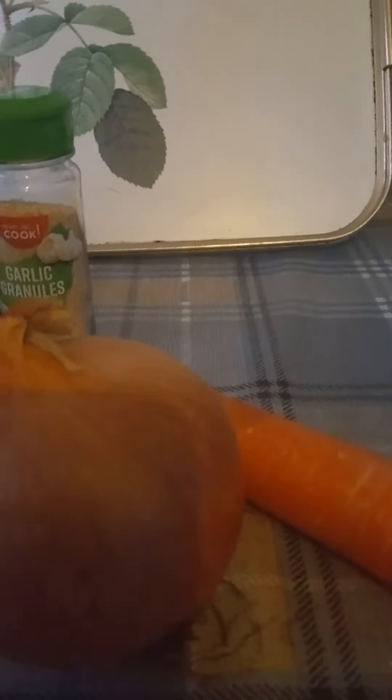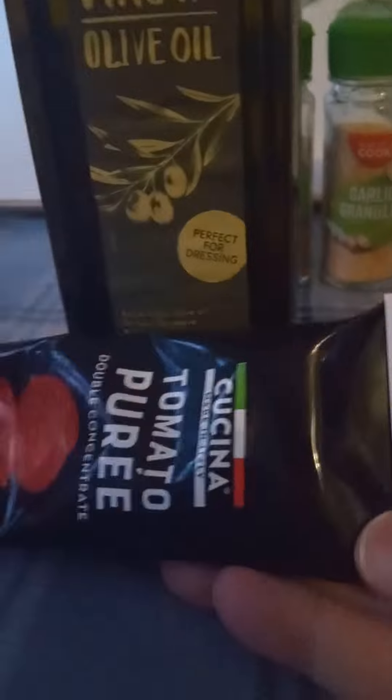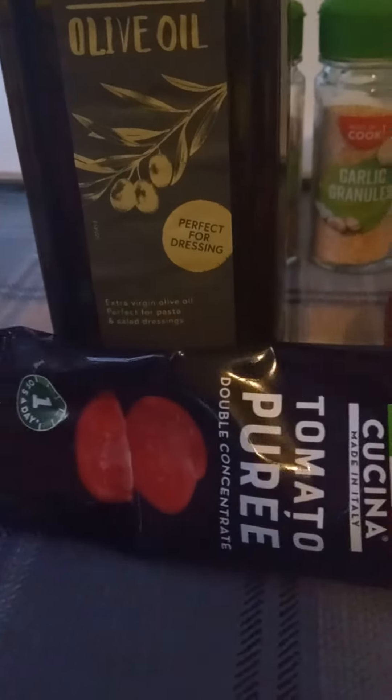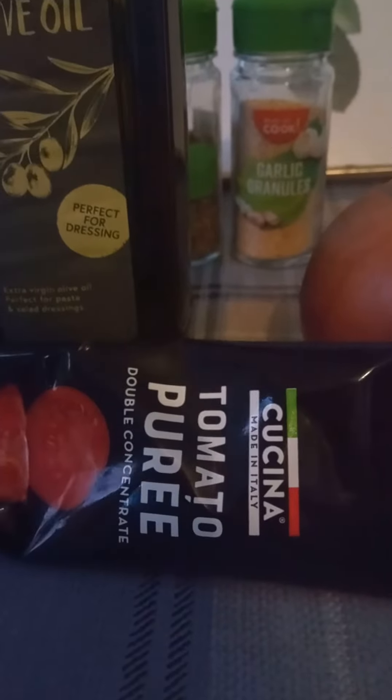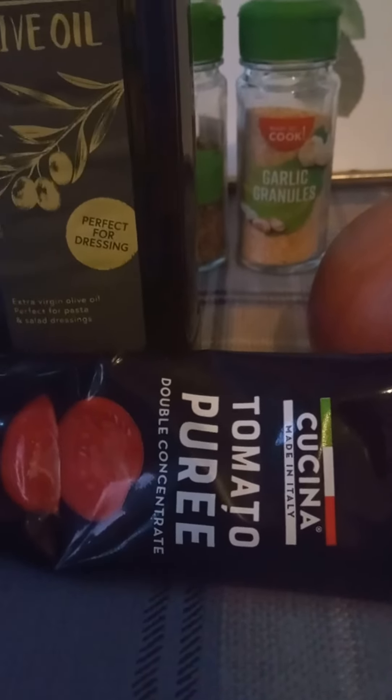Some people also like to add tomato puree for depth of flavour. I think this is about 50 pence in Aldi at the moment, and they go up to about a pound everywhere else.